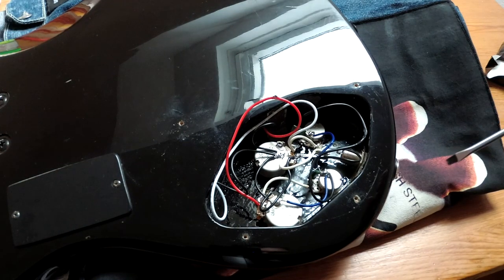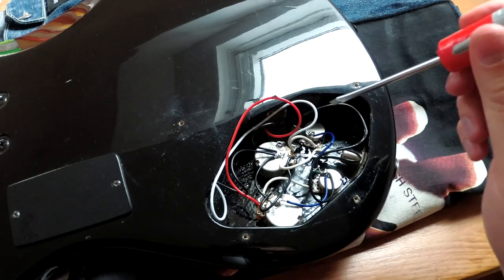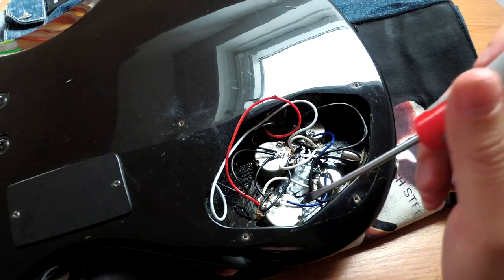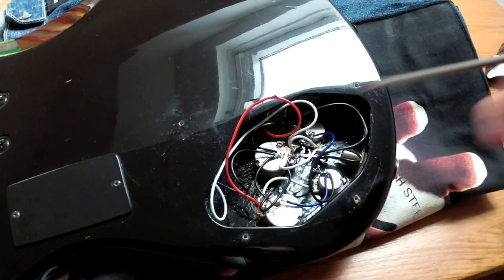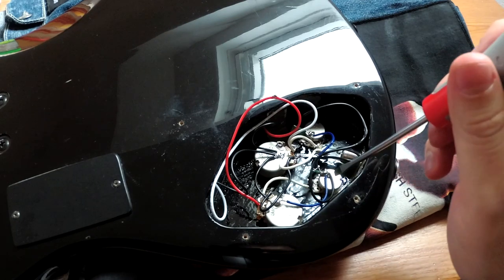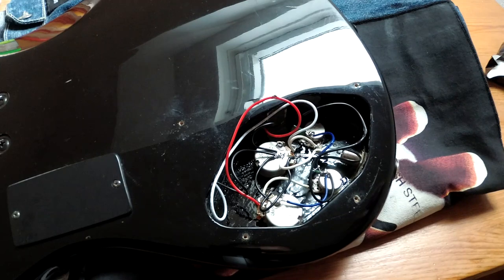As a blueprint for the electronics I used the original Fender Jazz Bass design, which had two stacked pots — I don't have those but it's basically the same thing. We have two 500 kilohm pots for the volume and two 250 kilohm pots for the tone.